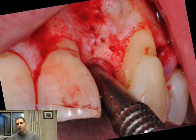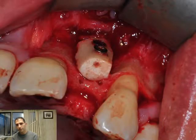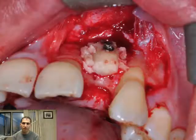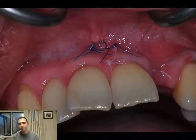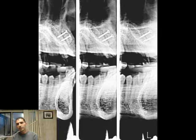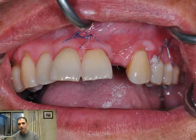This is the freeing of the block and this is the closure. This is the recipient side and here we're decorticating the bone, creating bleeding points. Bifixation is very important for the success of the graft. We're going to remove any sharp angle and then we can add the extra bone.